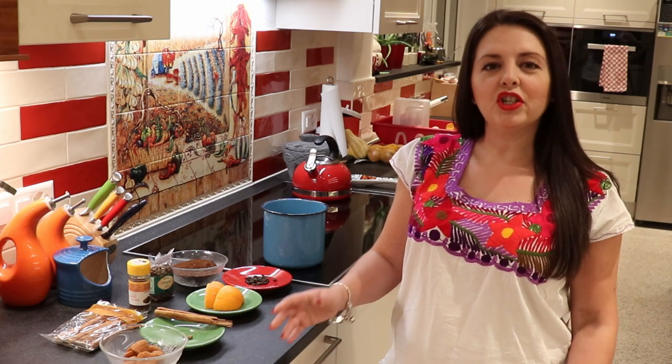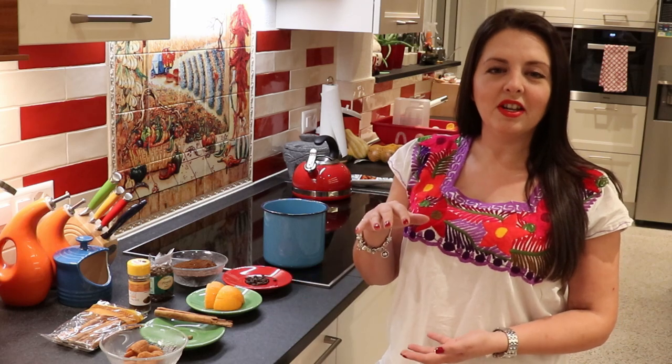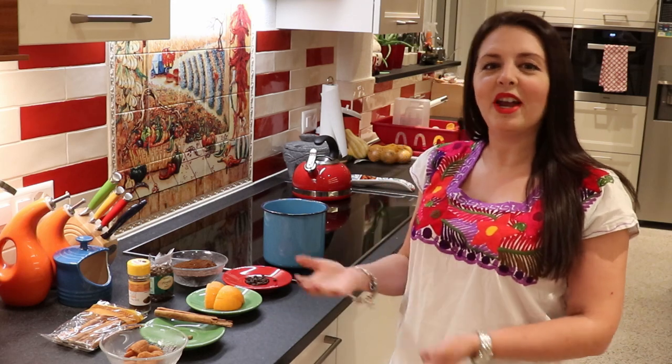Hey everyone! Welcome back to my Mexican kitchen here in Switzerland. Today I'm going to teach you how to make a traditional Mexican beverage called café de olla, which means coffee in a pot. It's called like this because it's traditionally made in a clay pot, which I don't have, but I improvise with what I have. But it's really delicious. You'll get this in many Mexican restaurants and find it in many Mexican homes. It's something that we like and enjoy drinking.